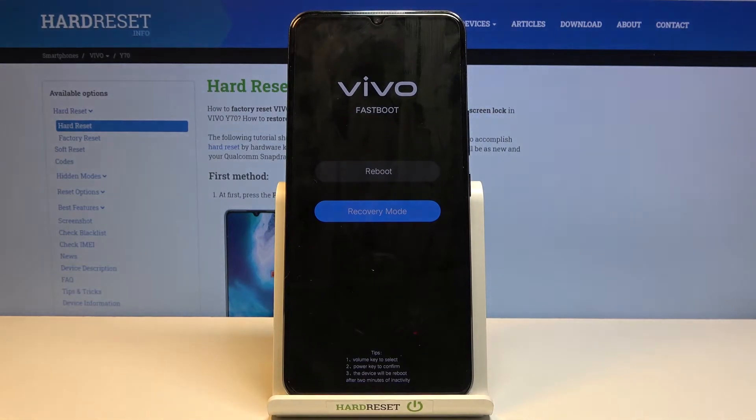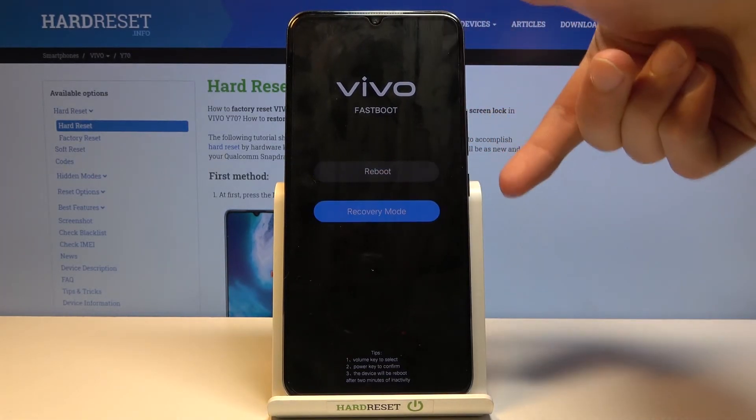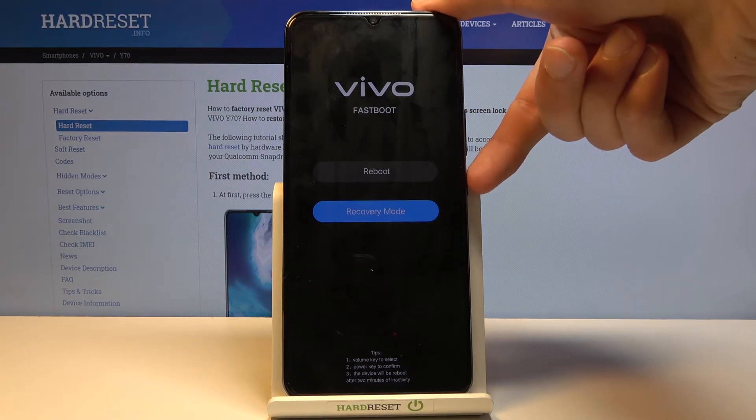As you can see, we're now in fastboot mode. From here you can either access recovery mode or simply go back to Android. You navigate this menu using the volume keys, and confirm whatever is selected with the power key.